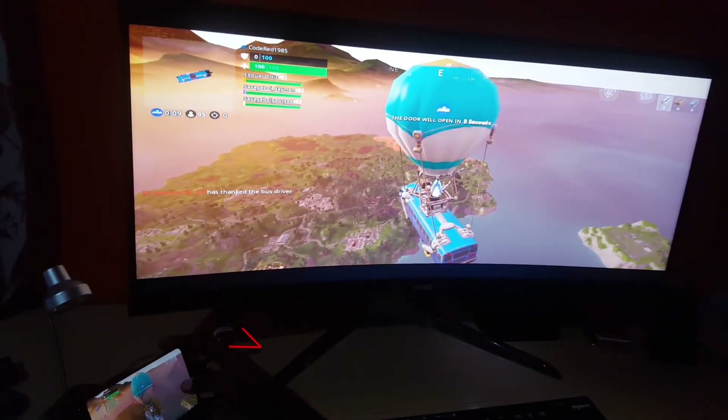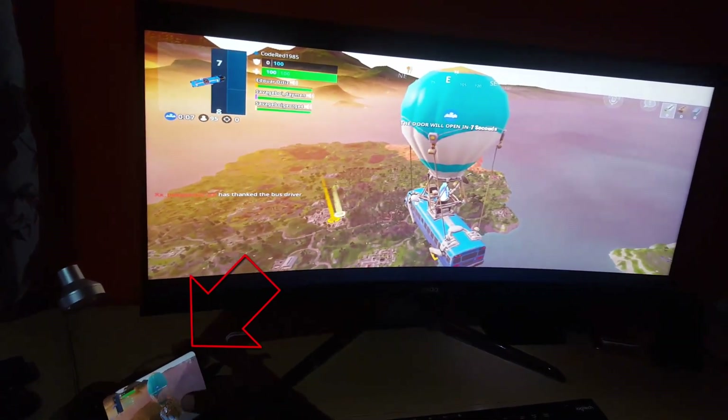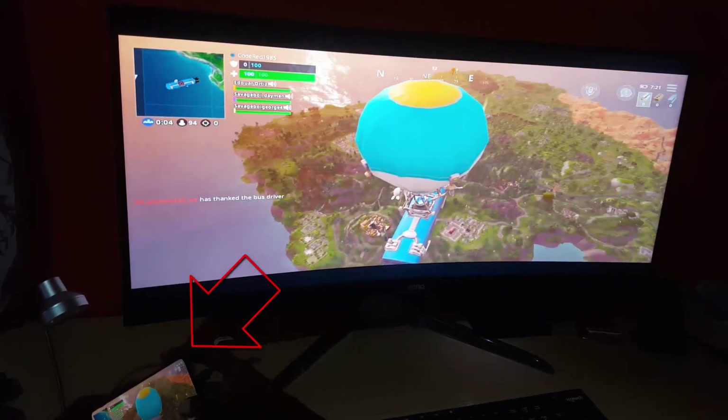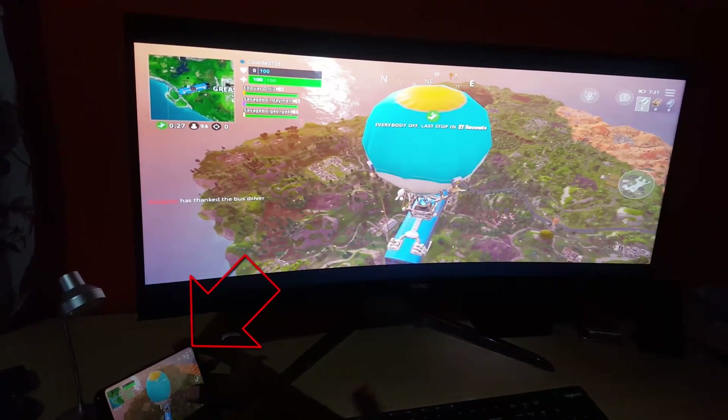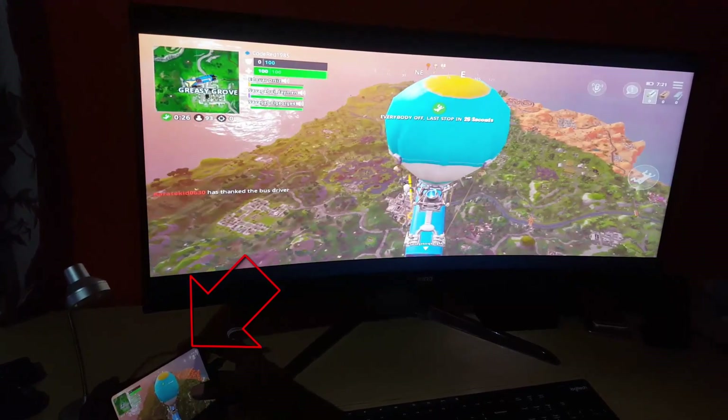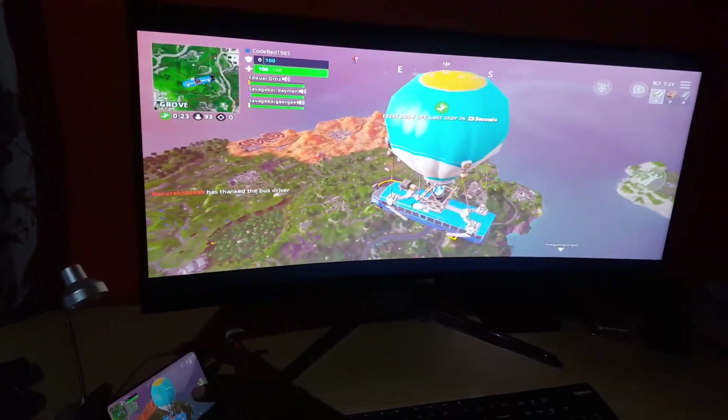So I'm going to launch Fortnite. As you can see, I'm starting up Fortnite on the phone and then I'll show you on the display. We are on the bus and just getting ready to start a match — it doesn't look bad, and remember that everything is being powered by the phone itself.